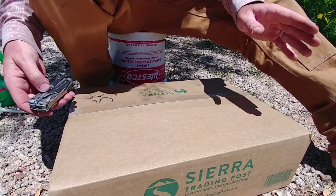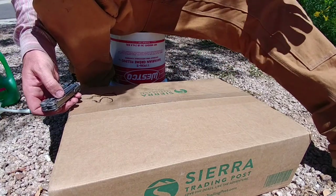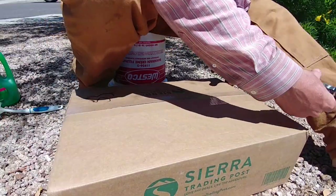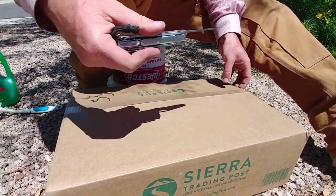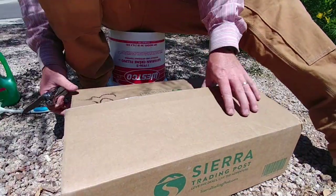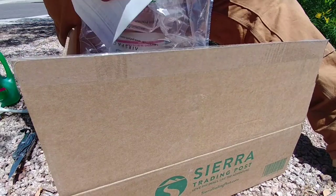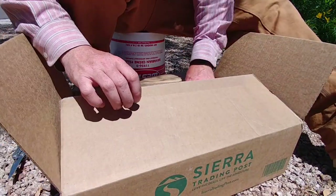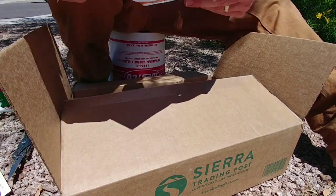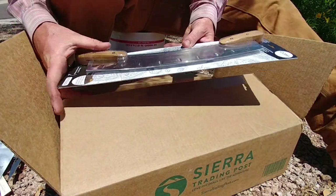An actual literal unboxing — this just got off the UPS truck 30 seconds ago. Shipped from one of my favorite online retailers, sierratradingpost.com. I don't drink wine, I make my own pizza — there's the invoice. Here we go, a pizza cutter. Look at that — it was just a couple dollars, why not?